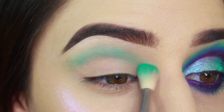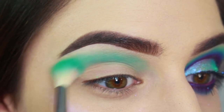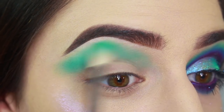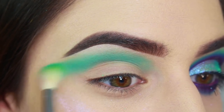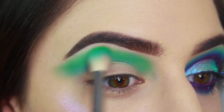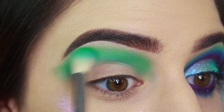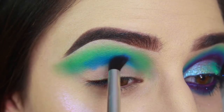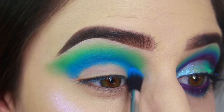I'm starting off by blending Sugarpill's Mokey eyeshadow right above the crease using a Sigma E35 brush. I ended up also adding a tint of green shadow from the Morphe 35C palette as well. Next I'm using a Makeup Addiction blending brush to apply Suva Beauty's Blue Lagoon eyeshadow from their Cupcakes and Monsters palette into the crease.